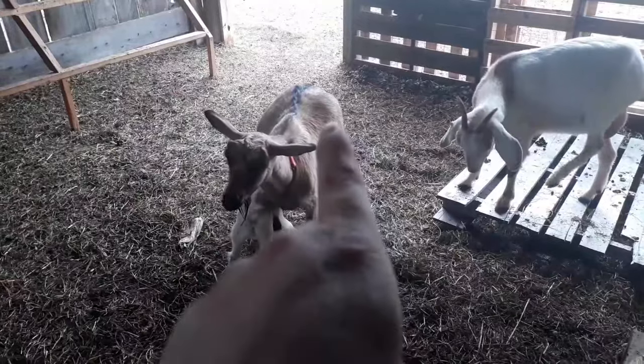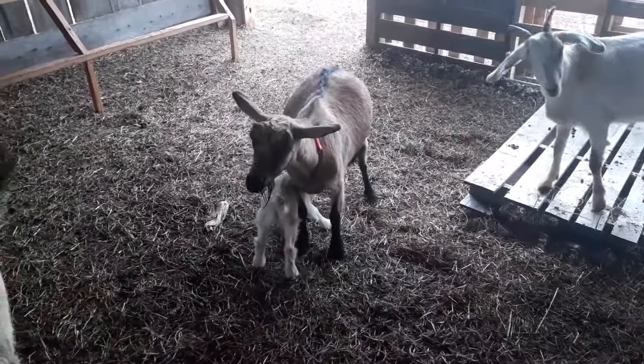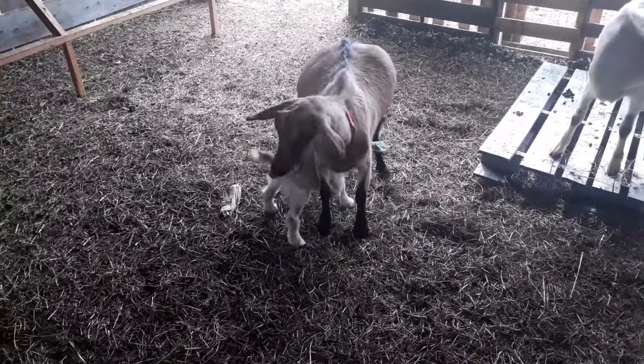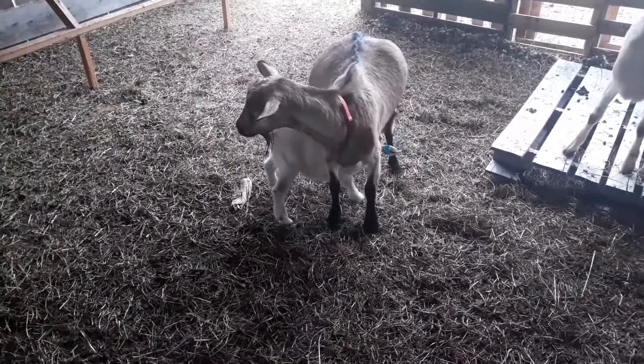You can see how high her rumen is on this side, and it's not normal for her at all. So we'll definitely be keeping an eye out for sure.